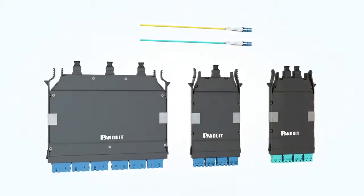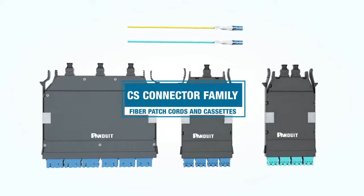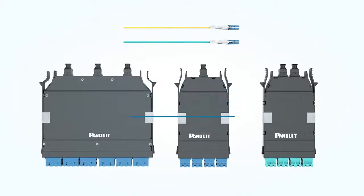Panduit is pleased to introduce our new line of products based on the CS connector. These include CS fiber patch cords and CS cassettes that complement our HD Flex Enclosure solution.